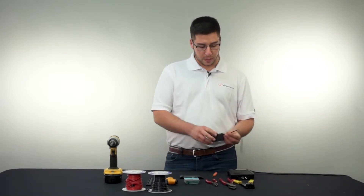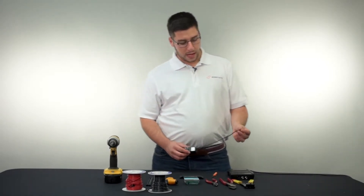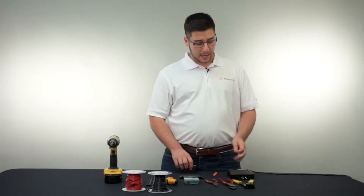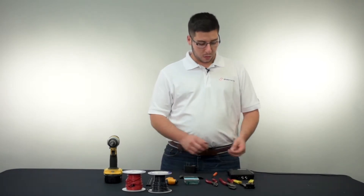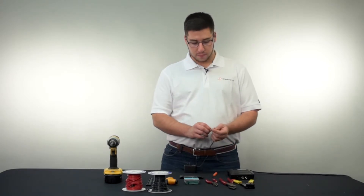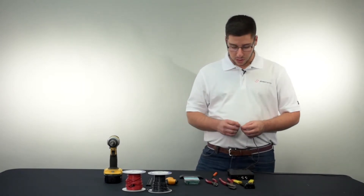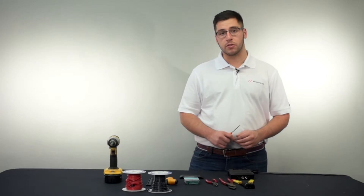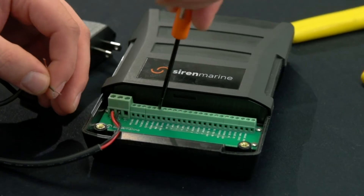We have our shore power sensor plug here and just out of the sleeve I have two wires — a positive and negative wire. Our positive wire will be terminated and tied into the battery one positive input where the 12 volts currently is. As well as our negative side of this accessory will be tied into our shore power input. I'm going to start by terminating the black wire out of the shore power sensor plug directly into shore power, and I'm going to open up shore power.